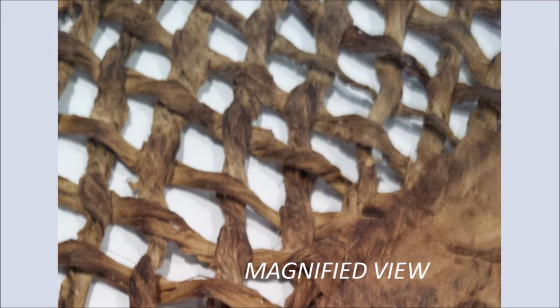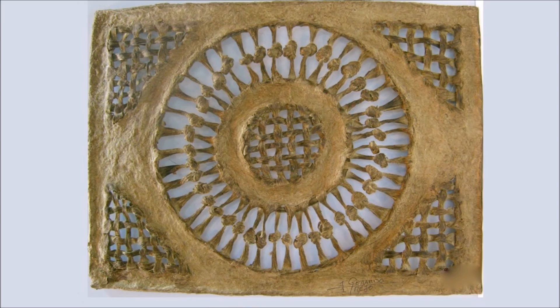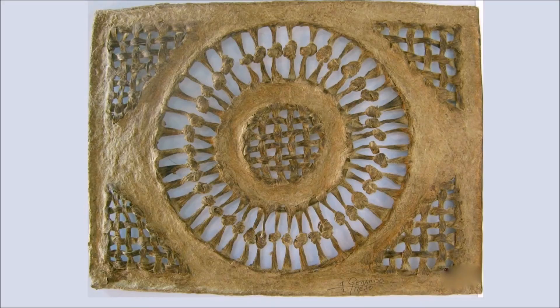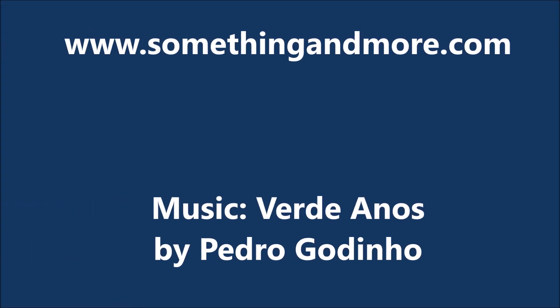This video provides a close look at the art pieces we provide unframed. Examples are shown of how you might frame these pieces yourself. Take your time and see the details of the many pieces now available on our website as they move through the screen. Pause the video to explore the fine work of our artisan. New pieces will be added as they are created. Please visit our website at www.somethingandmore.com. Enjoy!